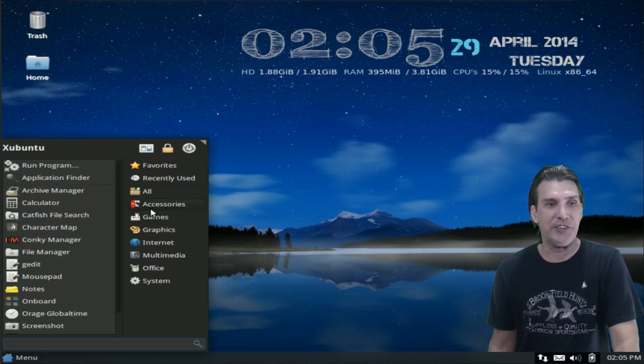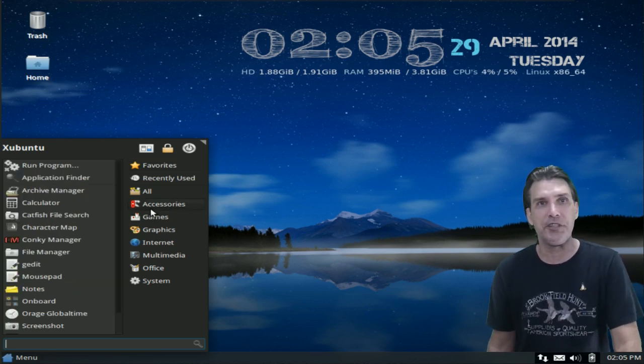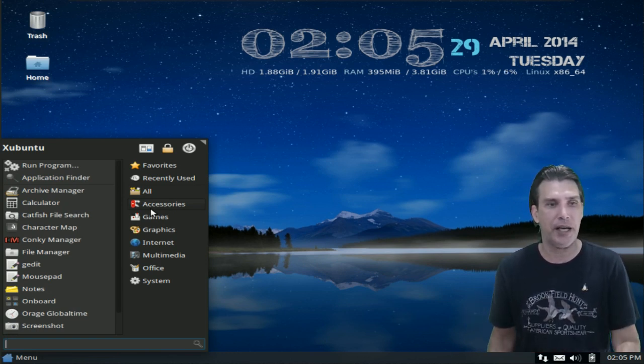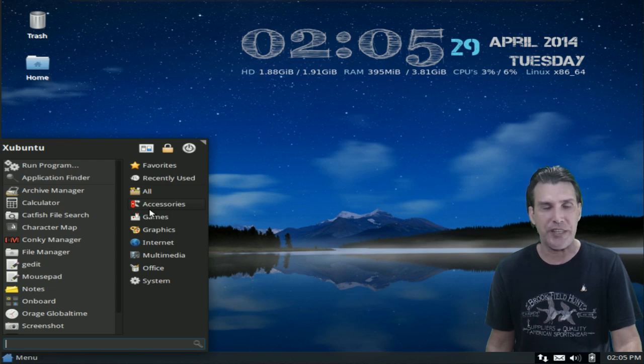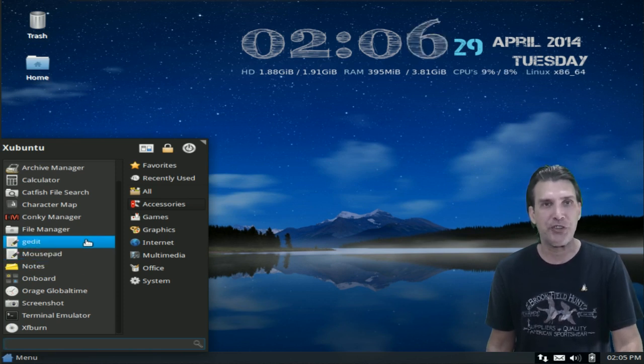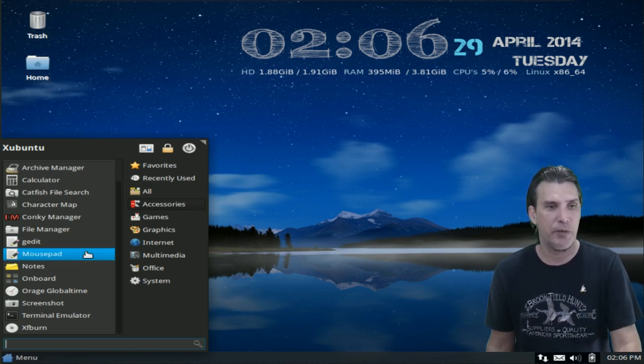In Accessories, you get all the utilities necessary for doing all kinds of cool stuff with your system, a built-in archive manager, file search, bulk renamer which comes standard with XFCE — I love that program — and Mousepad come included with this. I would suggest, Matthew, one or the other to keep your distro on the smaller side.